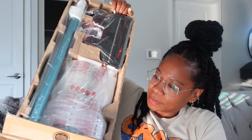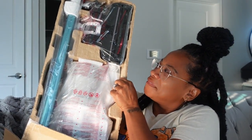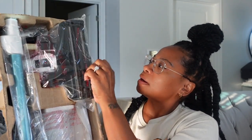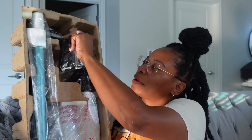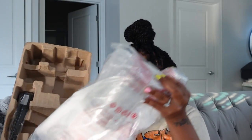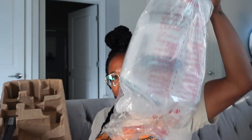It feels lightweight, honestly. I like that a lot. I hope it's simple to put together — I might have to call my husband down here. This is the bulk of the vacuum right here.